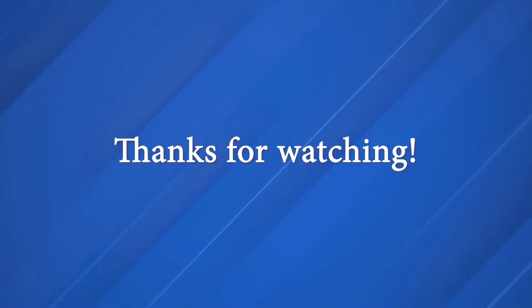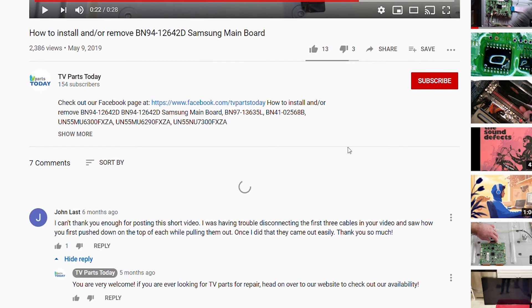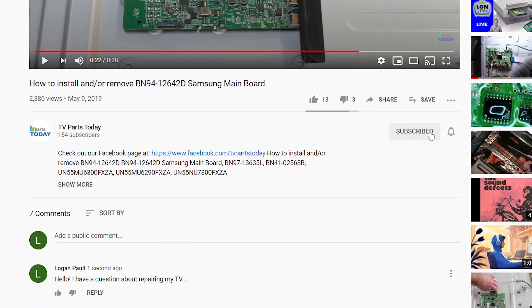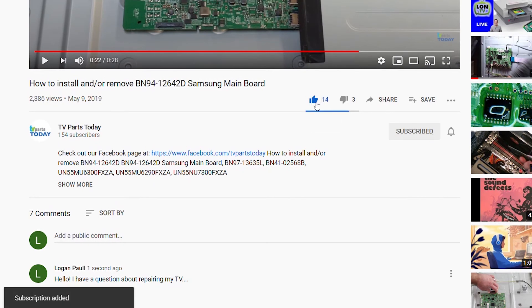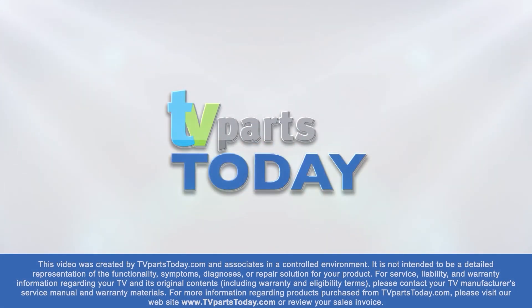Thanks for watching — another pretty simple removal video. As always, be sure to like, comment, and subscribe. If you do subscribe to our channel, your first order through us will qualify for 20% off. Thanks, and we'll see you next time. If you have a question regarding your TV repair, post a comment and we will try to help. You can help us and stay up to date by subscribing, liking, and sharing our content. Also, check us out on Facebook for exclusive promo codes.